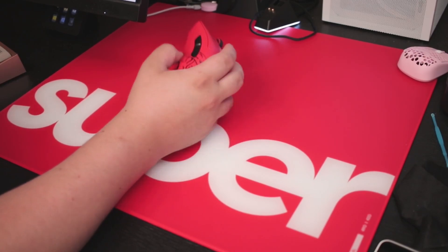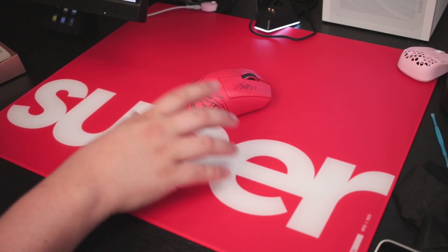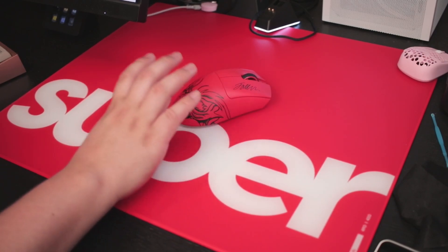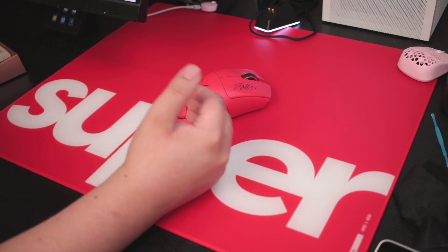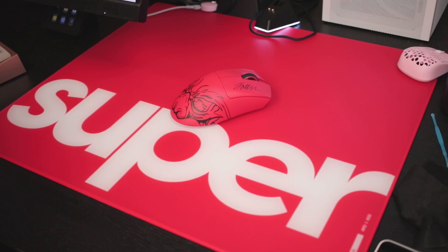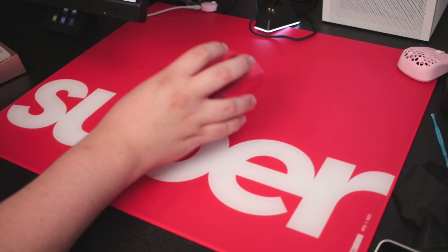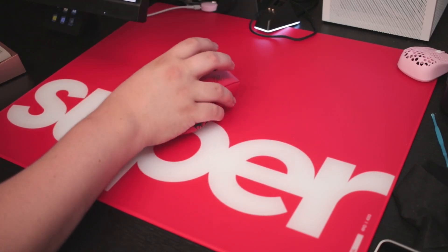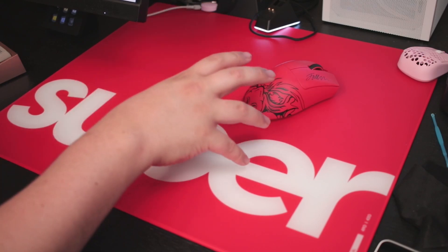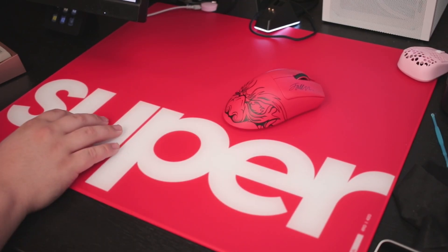This wouldn't be a proper review without talking about the negatives first. This is especially going to be a potential big problem for newcomers to the glass pad scene or hard pads in general. If you have a pet that sheds a lot, or you shed hair yourself, you are going to have to clean this mousepad quite a bit. Otherwise you will feel every bit of dust or hair — especially if hair gets stuck between your skates and the pad, you'll feel it rubbing and scratching. It won't damage the pad, but it will be worrying.